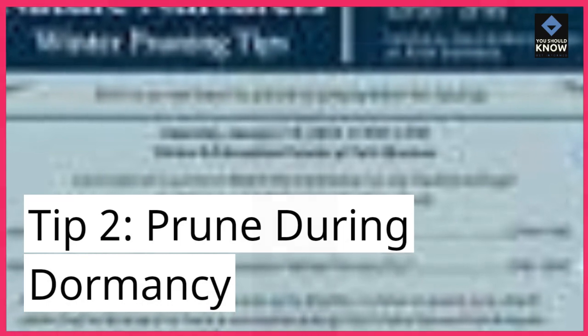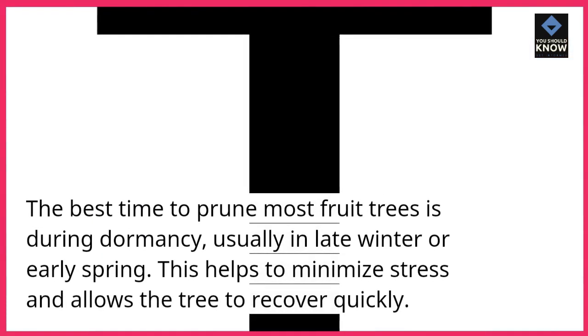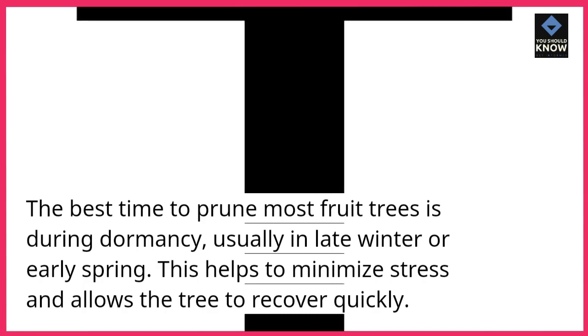Tip 2: Prune during dormancy. The best time to prune most fruit trees is during dormancy, usually in late winter or early spring. This helps to minimize stress and allows the tree to recover quickly.